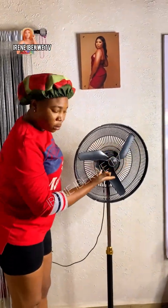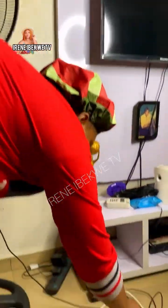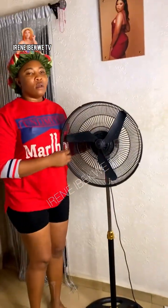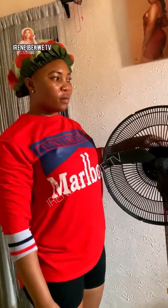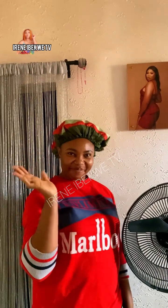You can see how neat the fan is looking from head to toe. Unfortunately, as I wanted to turn on the fan, NEPA took the light. I don't know why Nigerian NEPA doesn't like good things — they won't spoil my shine! You guys have now seen the proper way of washing your fan. Tell me in the comment section if you've ever tried this or would love to try it out. I love you guys, bye!